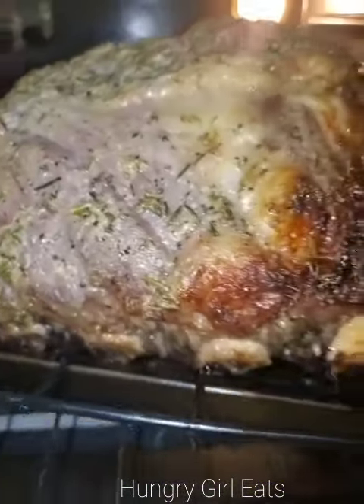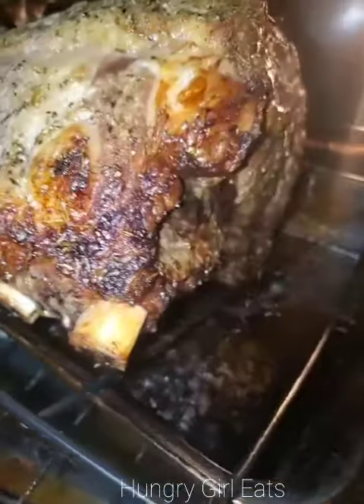I took a prime rib roast I bought from Costco, some softened butter that I left out the night before, some fresh rosemary, some fresh thyme, and fresh garlic.